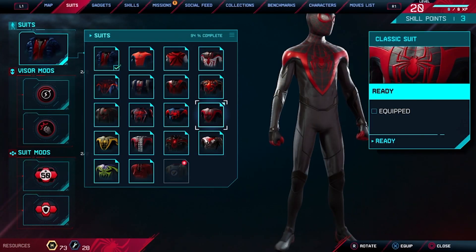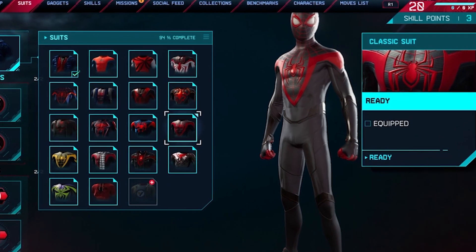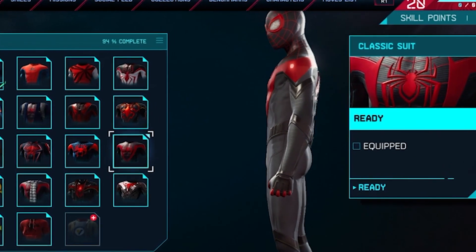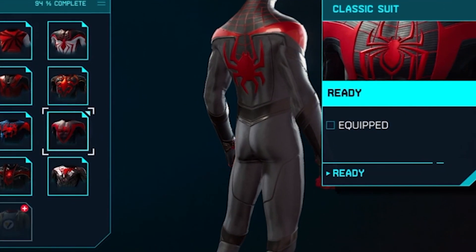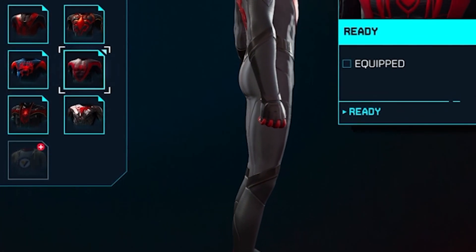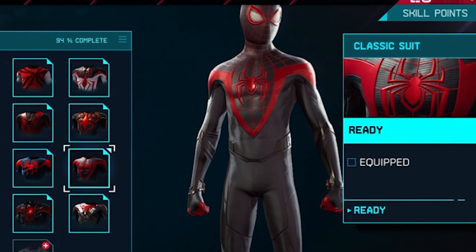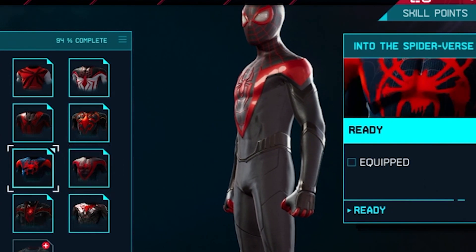Classic suit. It's a little bit different from all the others. You've got a different spider on the back, and it's quite black with a little bit of red. It is a classic.